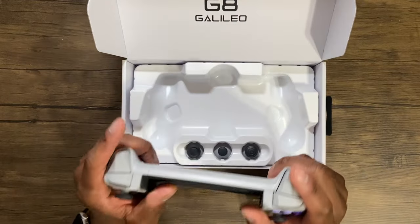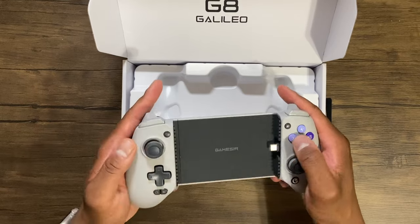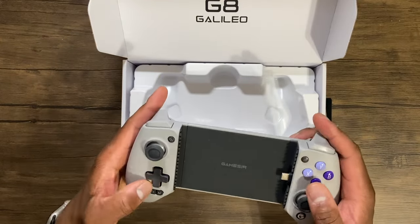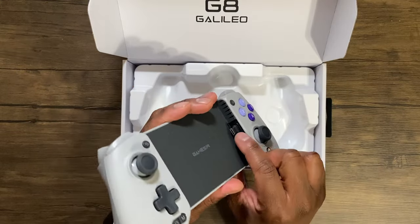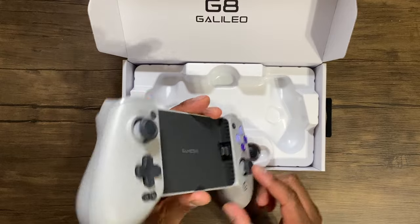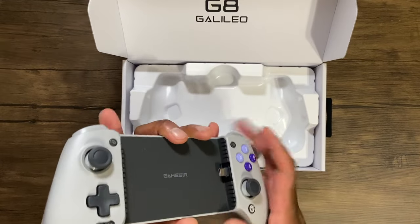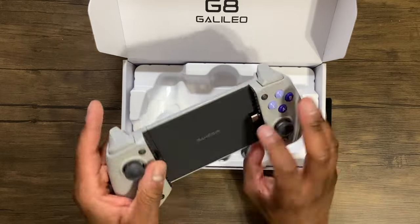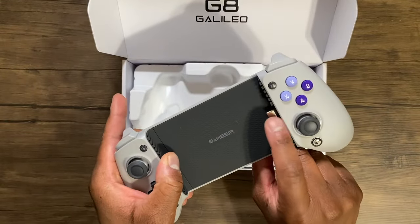This is a heavy controller, but I like the feel. The buttons have the right amount of push, the right amount of travel in them. Sticks feel good. And just like GameSir with the X2, the USB Type-C is actually flexible. So you don't have to worry about damaging the actual USB port when taking your phone in and out — you have that flexibility. This one is a little bit looser than the X2, but that's probably on purpose.